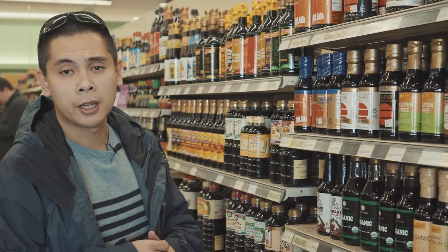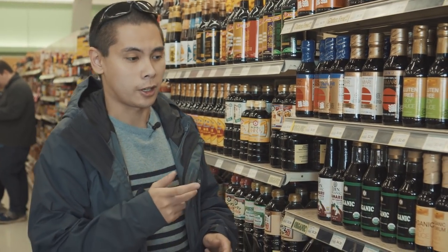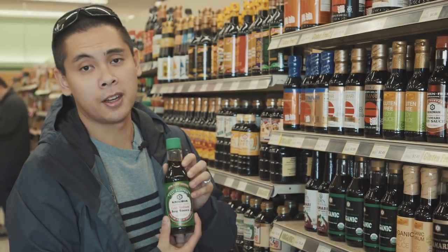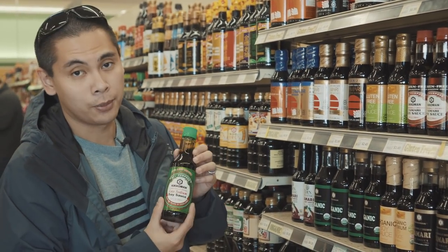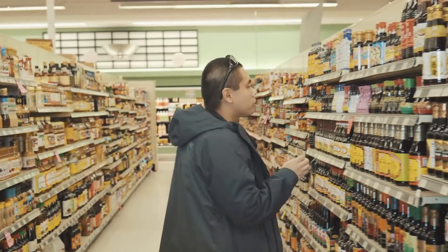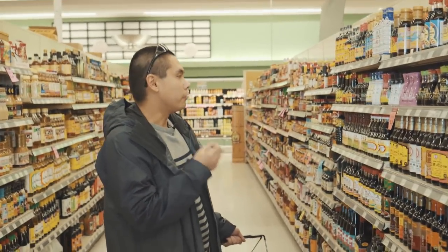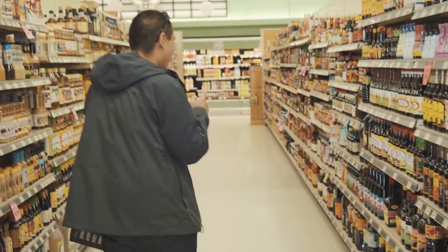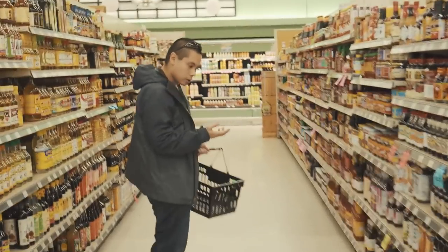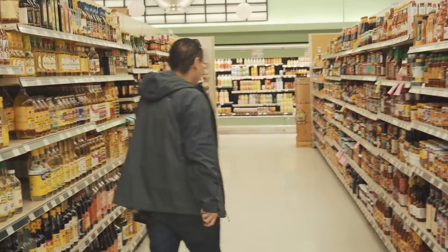Let's go inside and check out what we can find. For the first item on our list, we're going to get some soy sauce. I'm going to go with my traditional staple, Kikkoman soy sauce, less sodium. One thing we need to do is to use something that's more viscous.